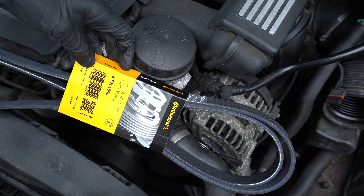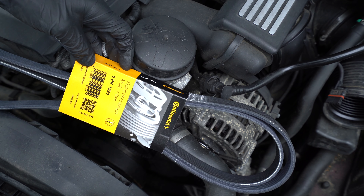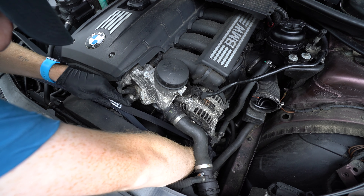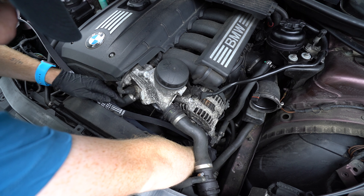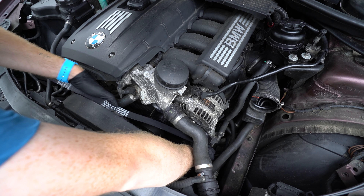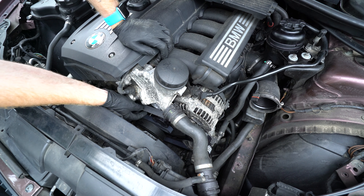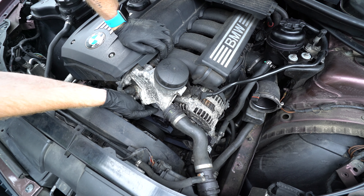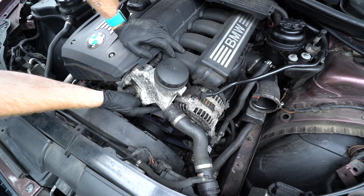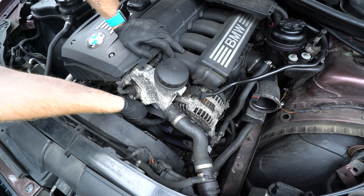Now we can install the serpentine belt — this is a Continental 6PK1990. If you get confused at this point, it's not a big deal because I always have to refer to the belt diagram to remember exactly the orientation of how the belt goes back on the car. Now that the belt is routed 90% of the way there, we can install the T60 Torx bit back into our tensioner and crank on that so we have more room to slip the belt onto the idler on the tensioner.